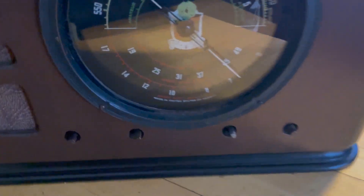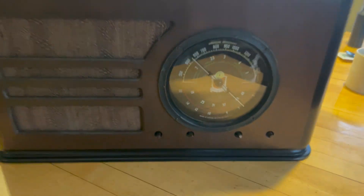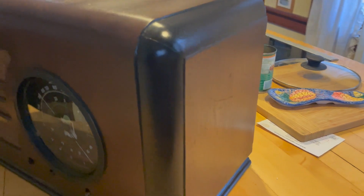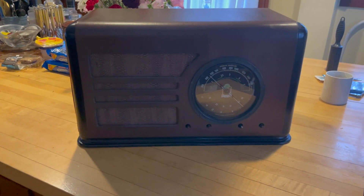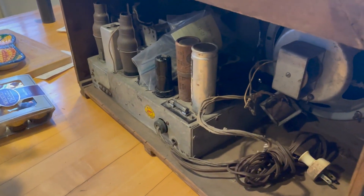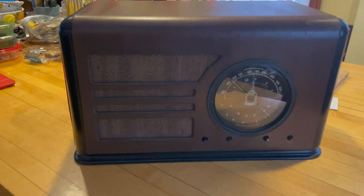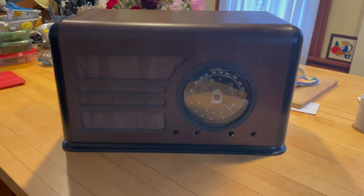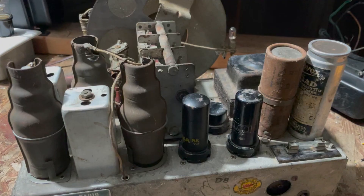This is a Delco cabinet that has been refinished already — it's not perfect, but these rings and scratches are still here. For being 80-something years old, it's not too bad. I already know it has a bad power transformer, so today I'd like to investigate that to see if we can replace it. I think I have one that will work, and figure out what might have led to its failure.